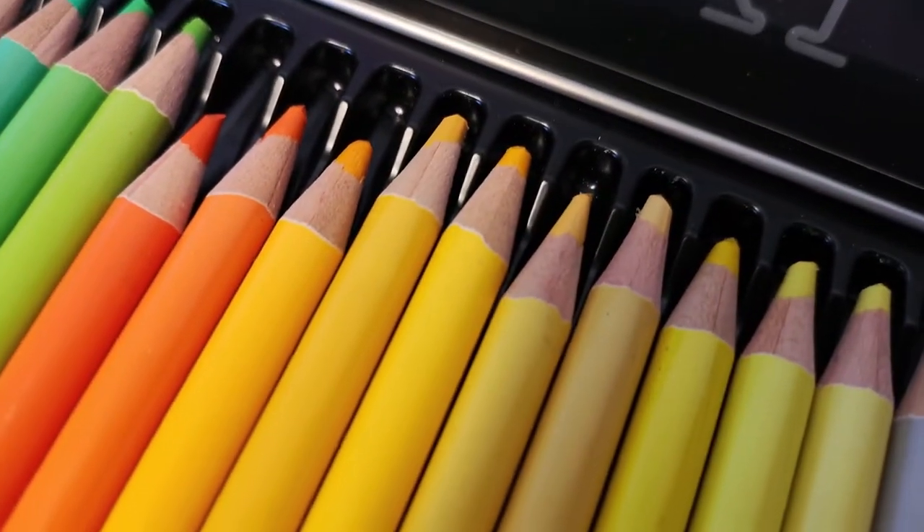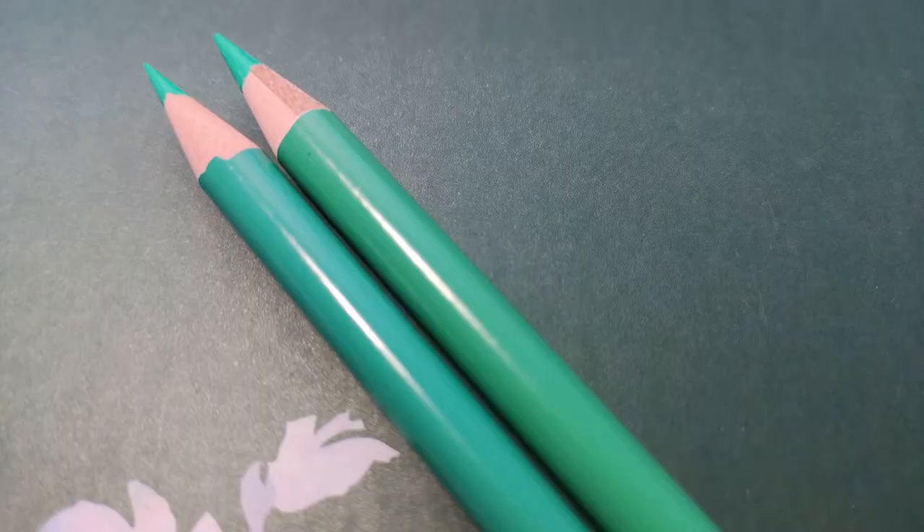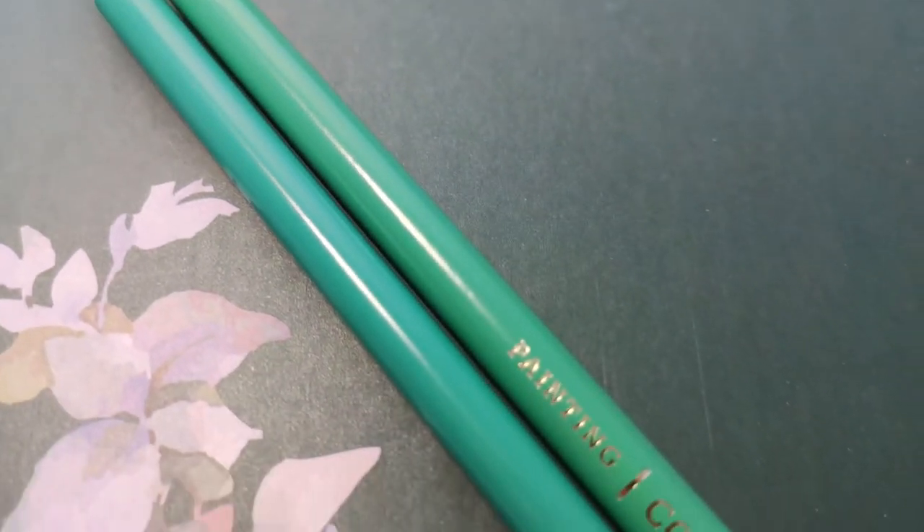So, let's have a look at the pencils themselves. They look very similar, but OBOS are cheaper, and we will figure out why.